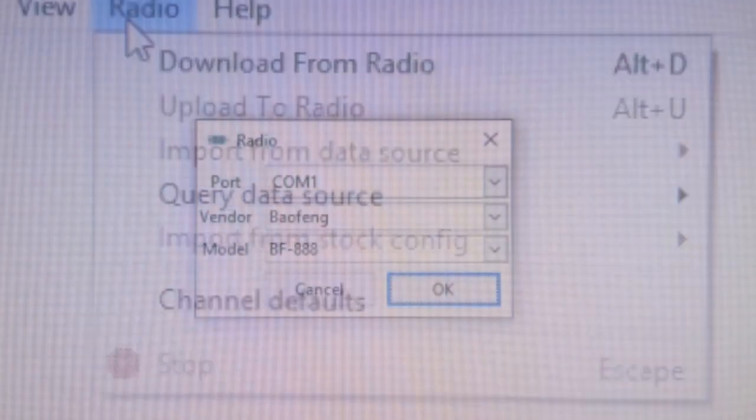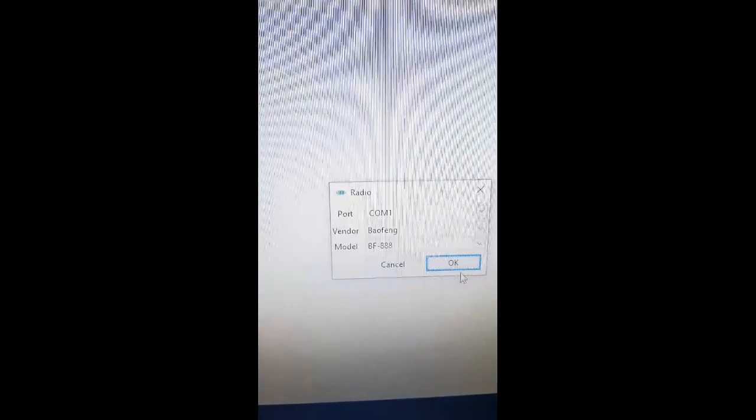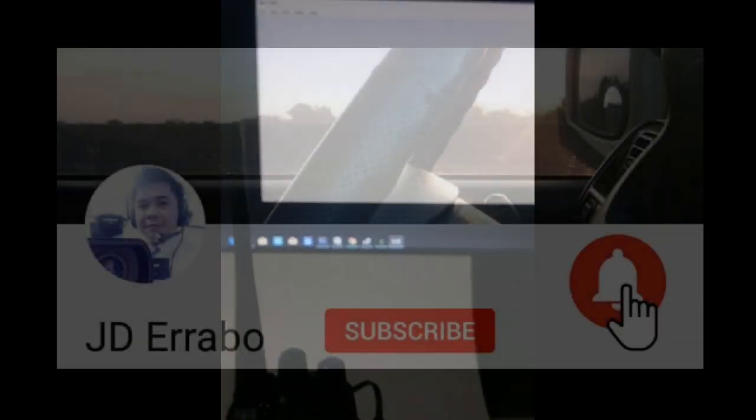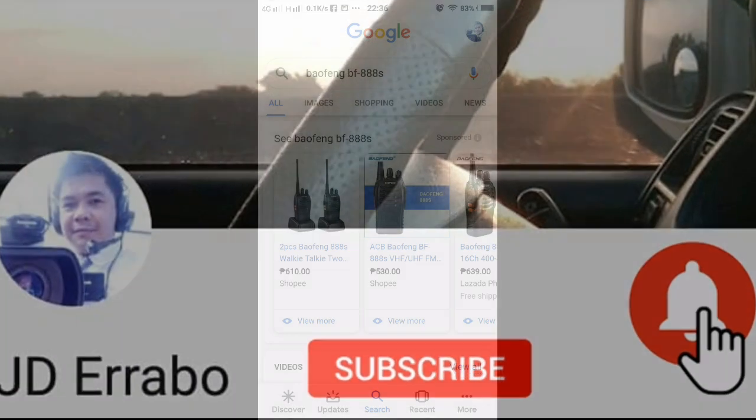Having a problem programming your Puxing BF-888 on CHIRP? This is my solution. But first, please like and subscribe.